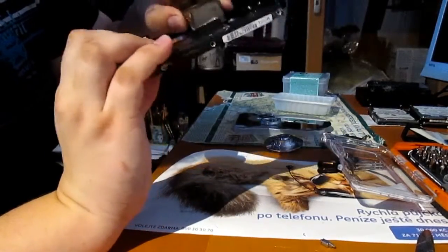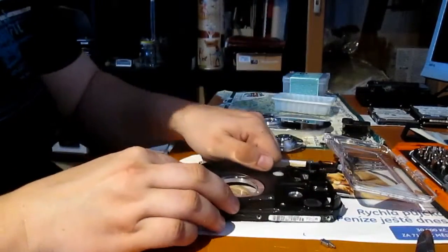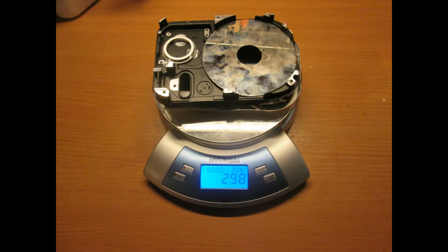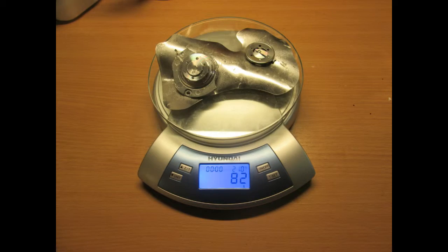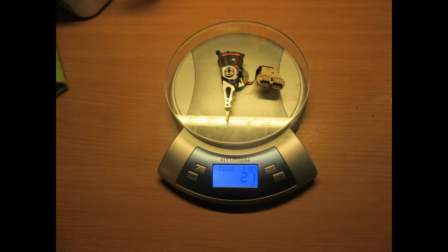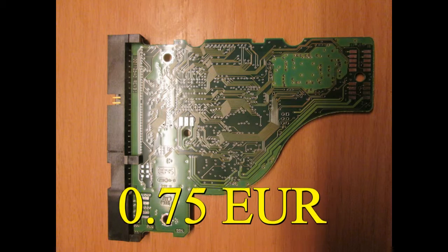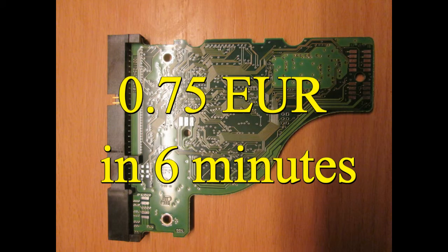We are almost at the end. So let's see what we have acquired by disassembling the hard drive. The hard drive contained 298 grams of aluminum — roughly 10 oz — 82 grams of steel (almost 3 oz), 1 logic board, 1 arm with reading head, and 1 neodymium magnet. My rough estimate is that you should earn about 75 cents in 6 minutes, only for aluminum and neodymium magnets — and this calculation does not include precious metals.